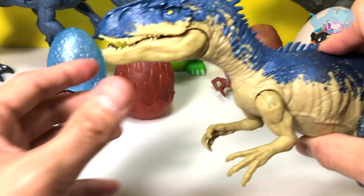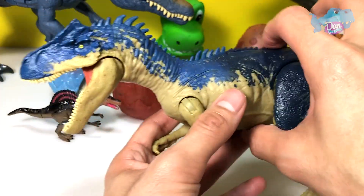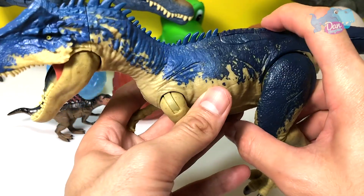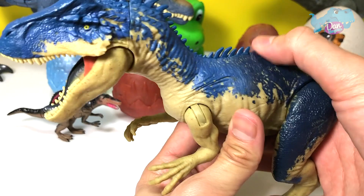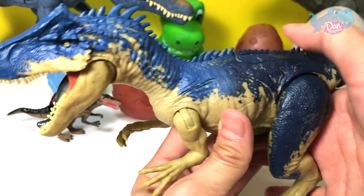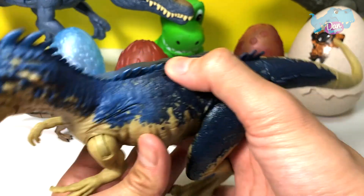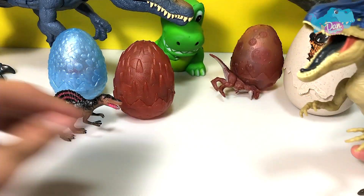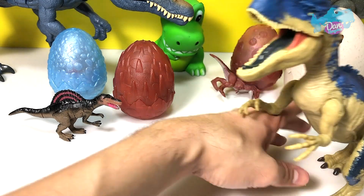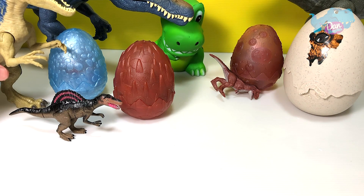This is the Allosaurus from the Battle at Big Rock short movie. Have you guys watched that? Please go and check it out on YouTube — Battle at Big Rock, it is a super cool movie. And this is the Dual Attack Allosaurus. If you press the second button, the arms will move, and the other one will trigger the jaw. I really love this figure — this is amazing.